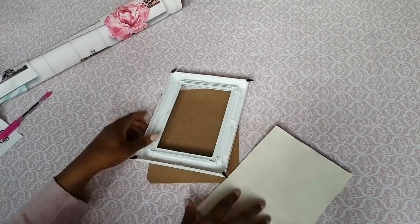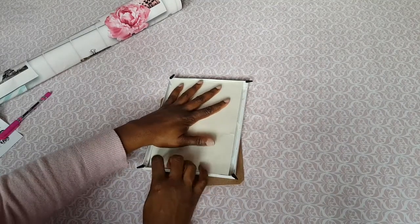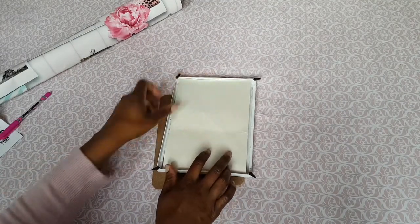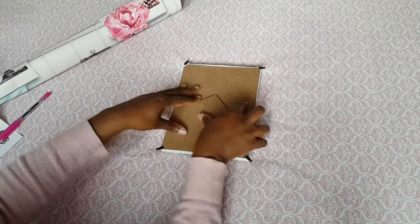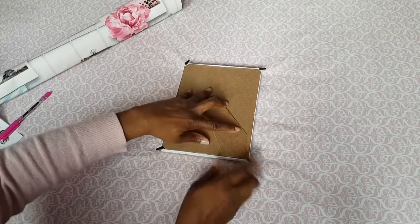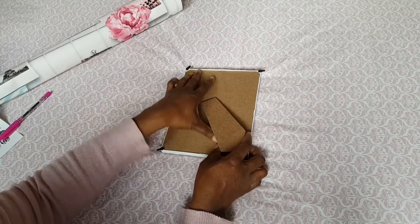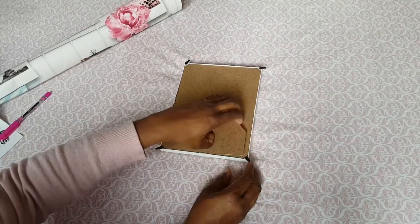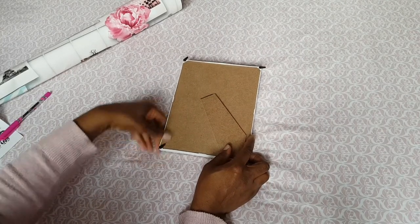Once you have that cut out, you just place it inside your frame, then obviously put the backing back on. Some people take the glass off if they're not intending to use it as a frame, but I like to keep it on — it doesn't need to come off for what I'm going to use it for, so it can stay there.